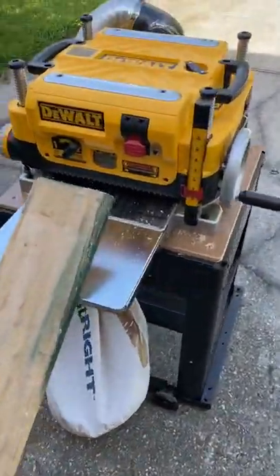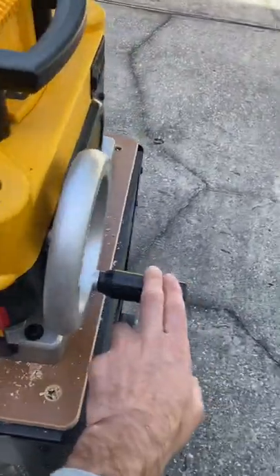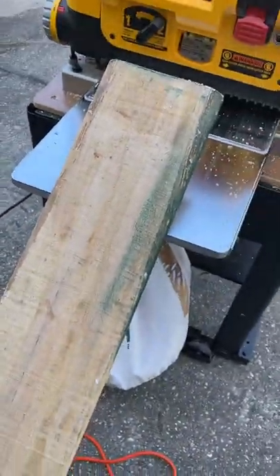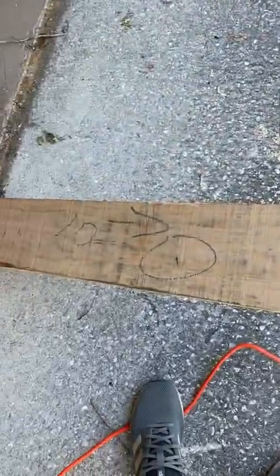Tutorial on how to plane 101. I already set this to the right depth so I'm just going to turn it on and run this board through. I've already ran the opposite side through, but that's the rough board.